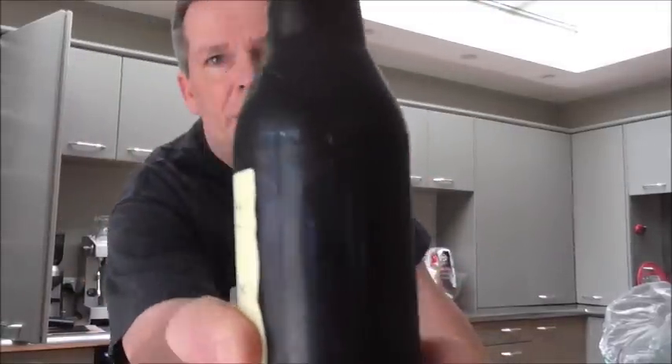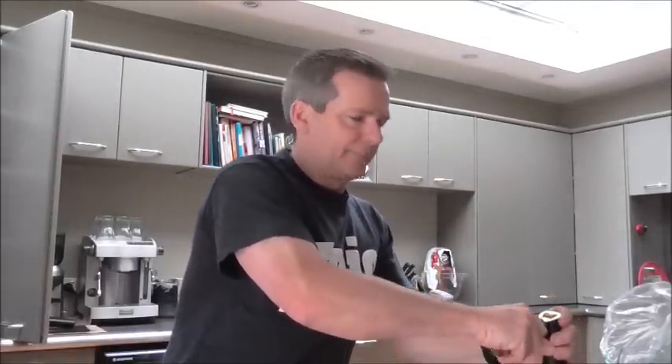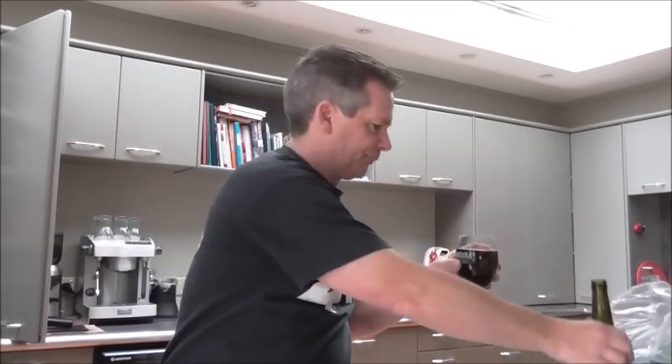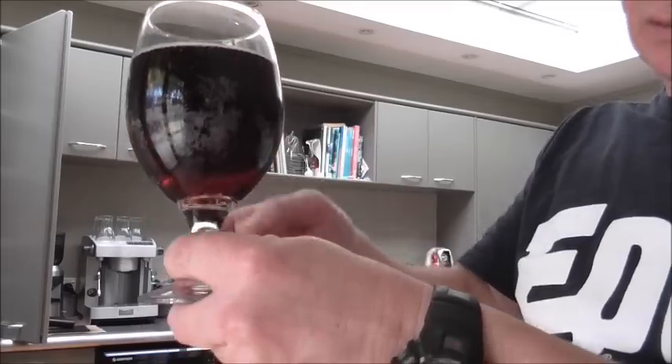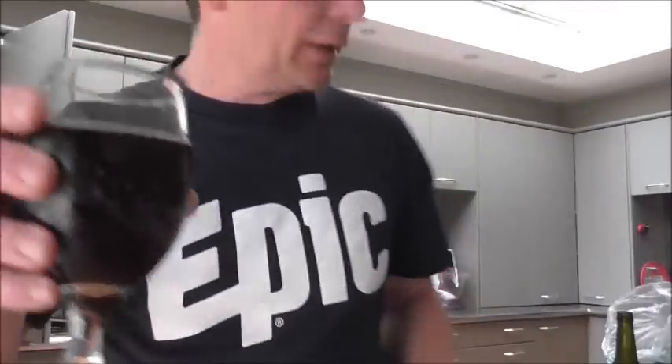It's very clear in the bottle — popped it open. It's got a beautiful color. It's actually very clear, like a dark sort of auburn mahogany brownie color, and it is clear. It's got some nice reddish hues coming through, not much in the way of a head.